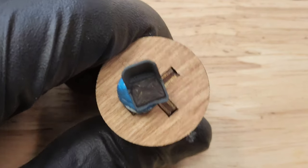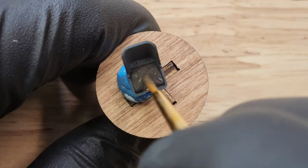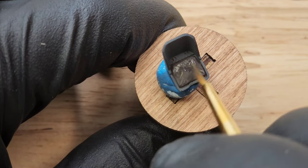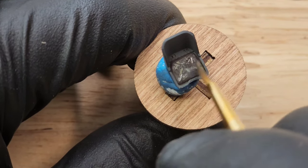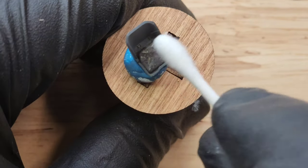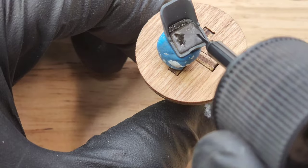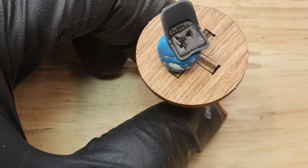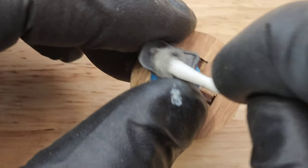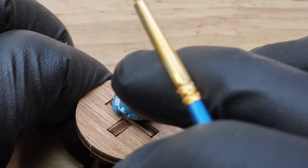I'm applying some light tan paint onto these areas to make this look lived in. If you were flying a Focke-Wulf, you'd definitely pull some G's, so I wanted to rough up that seat. Now I'm applying some tan wash and different washes to accent these colors because there isn't a lot of detail in this part of the kit. I just wanted to make it look as good as possible.